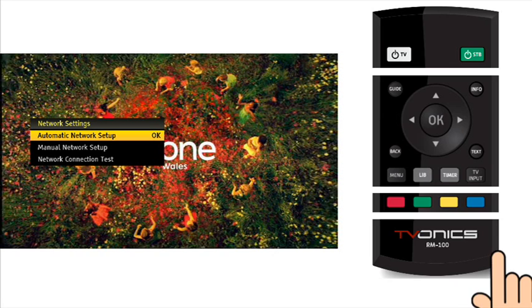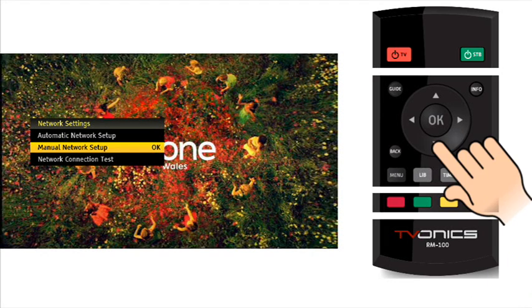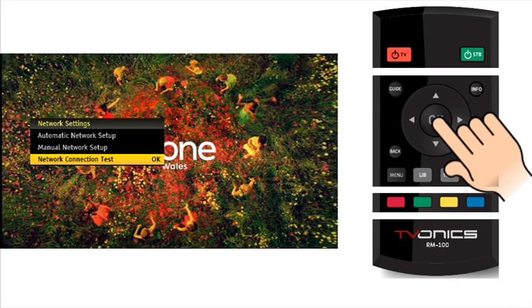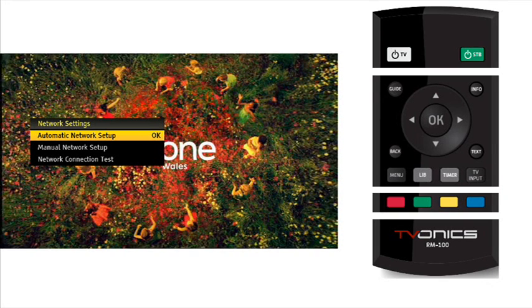Navigate to the manual network setup option by pressing the cursor down button. Navigate to the network connection test option by pressing the cursor down button. Press OK to start the network connection test. If all is OK you should see the screen showing that the network connection has been tested and is now available. Press OK. Press menu to return to normal viewing.